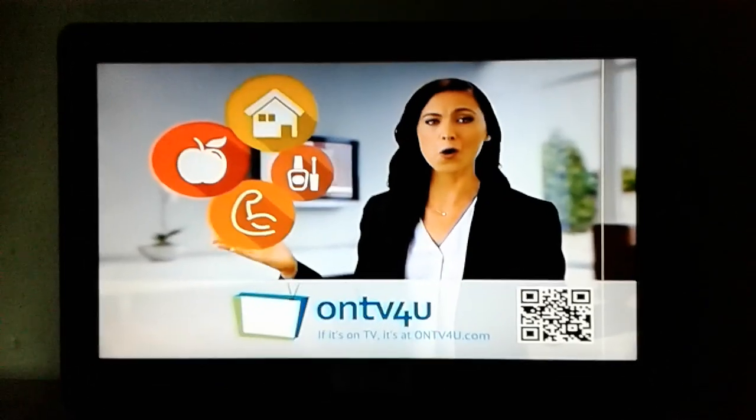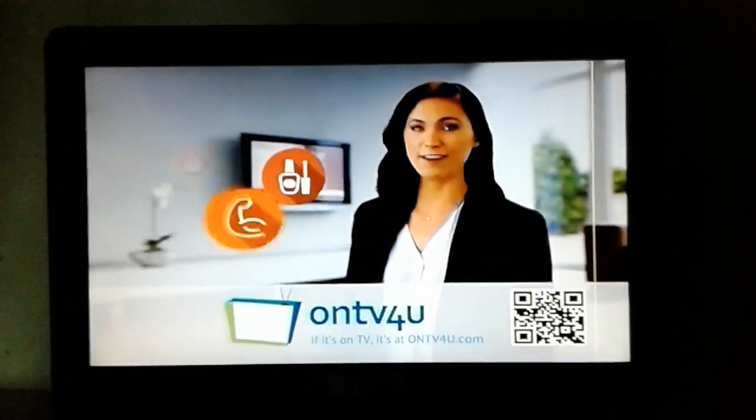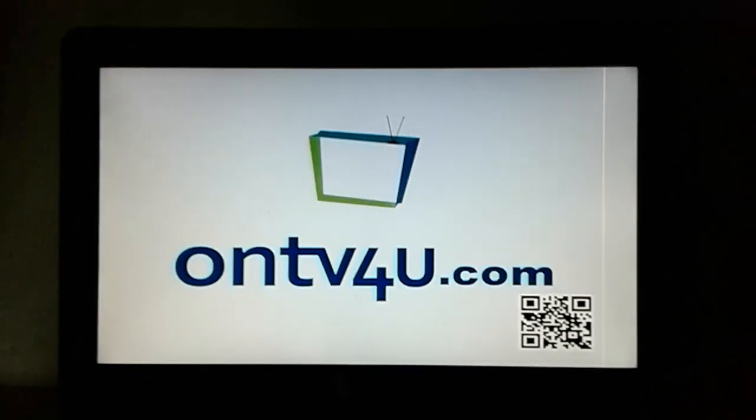Beauty, fitness, health, home, kitchen, and more. And remember, if it's on TV, it's at ontv4u.com.